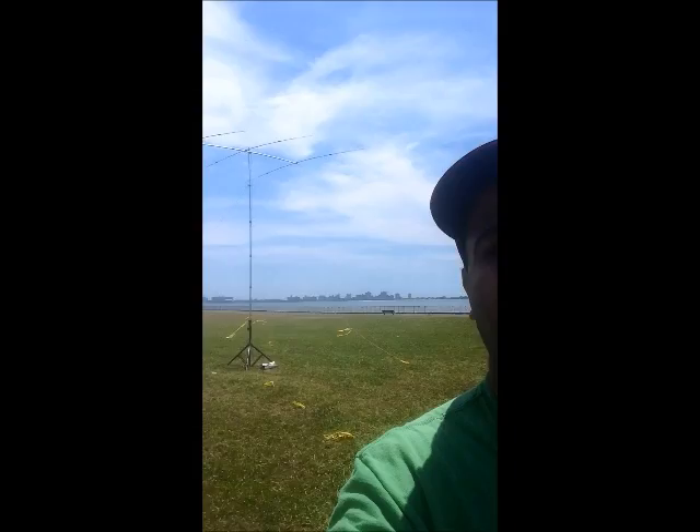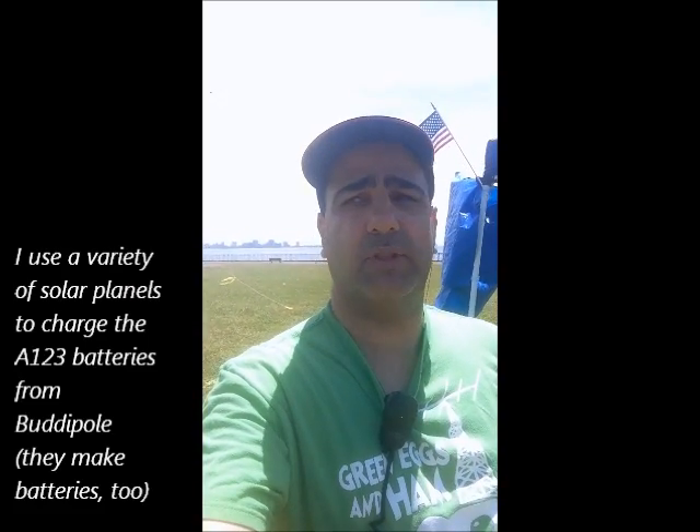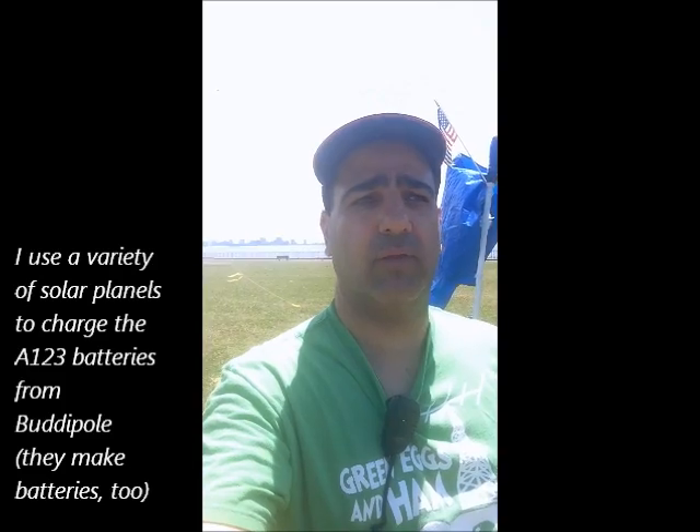I'm going to actually try it now on 20 meters just as a test. Later on I'll show you my solar charging station and the battery charging, which is the A123 from Buddy Pole as well.